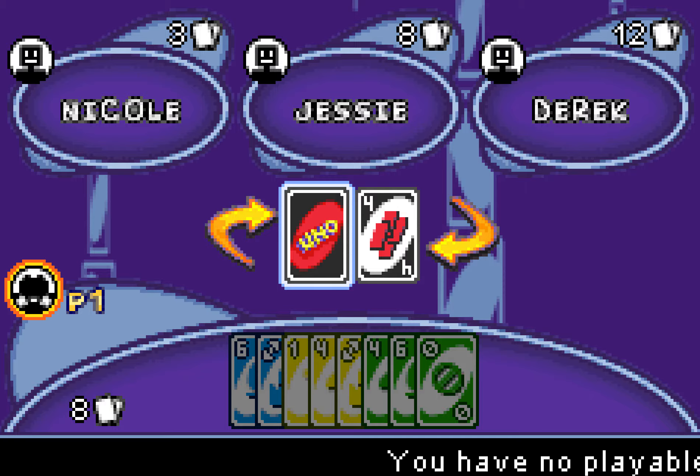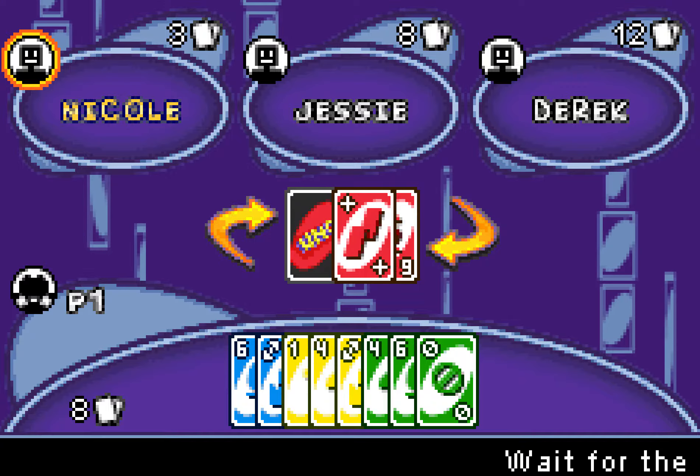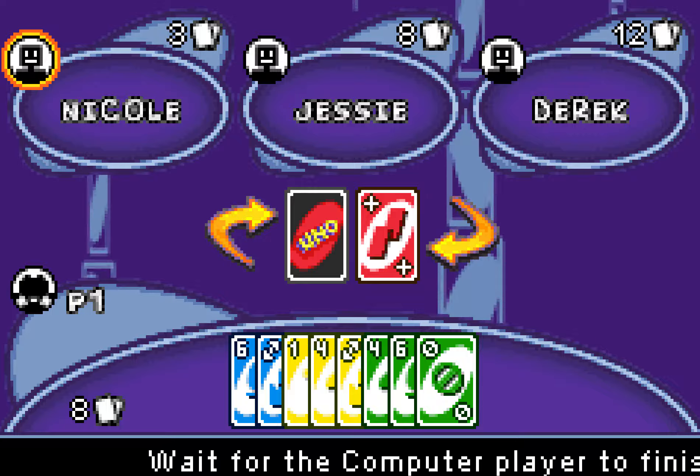There you go — Derek just got his card. I got the six, so now I go. Two for me.